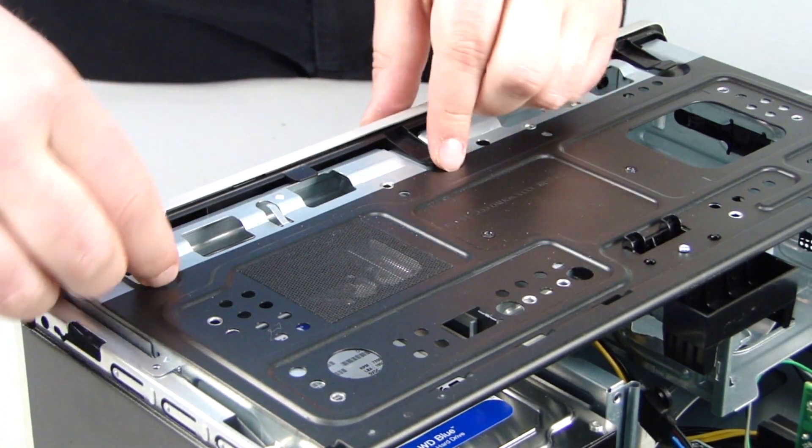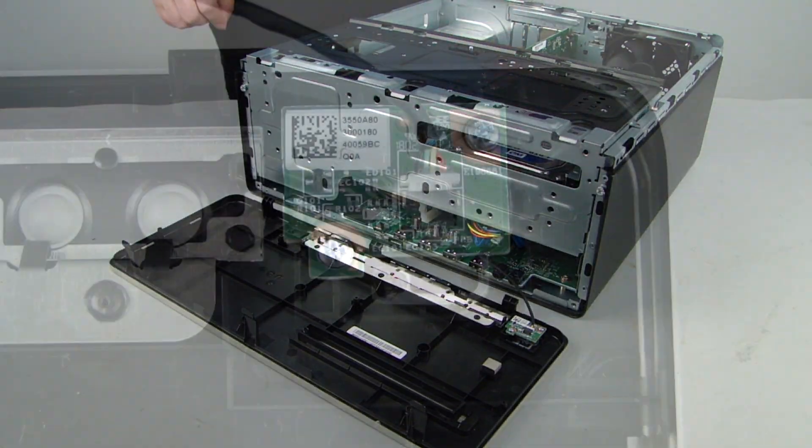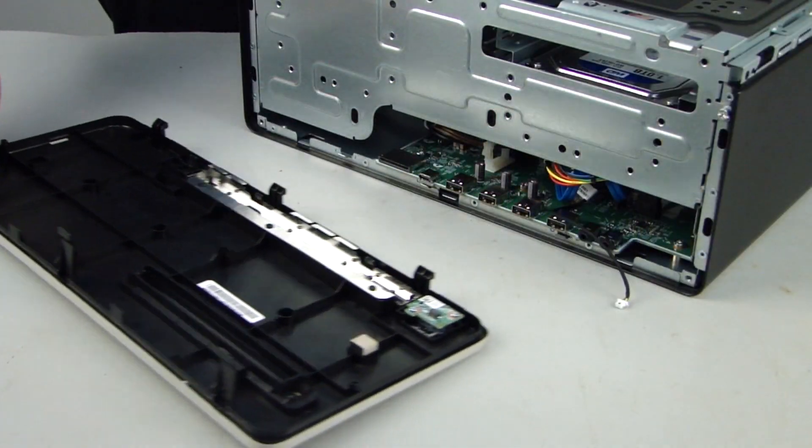Removal. Pull up on the three tabs on the front bezel and rotate the bezel away from the chassis. Disconnect the power button cable. Remove the front bezel.